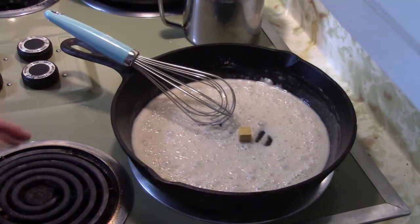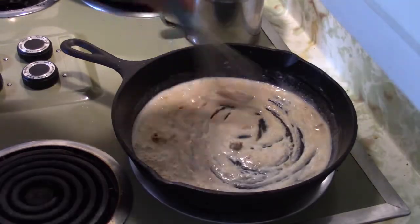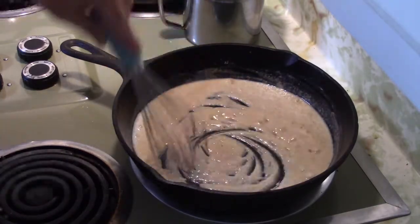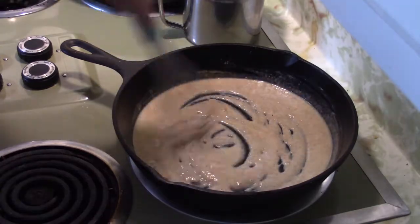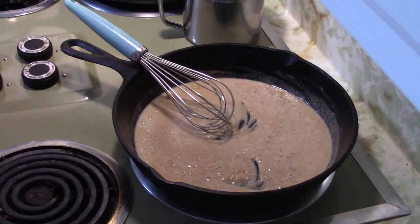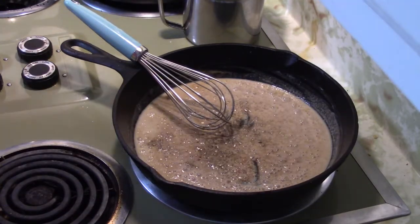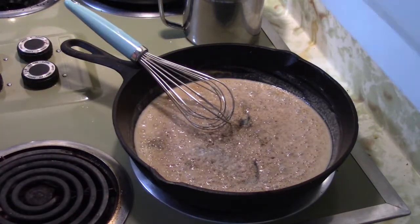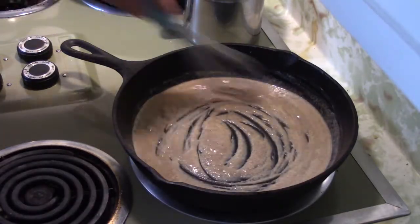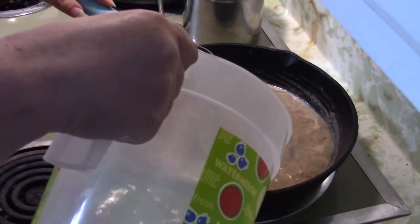You can use packaged gravy mix if you like — I don't care to do it that way, it tastes kind of chemically to me. Keep your flour moving in your pan because we don't want to scorch it, but you have to get that flour cooked. We're going to add a little bit of black pepper — maybe a teaspoon — and a little garlic. We like garlic around here, it's good for you. When your flour and oil mixture starts to turn a little bit dark, then you slowly add in a little water.